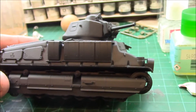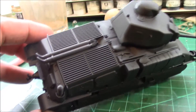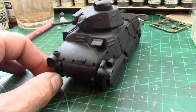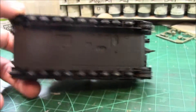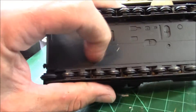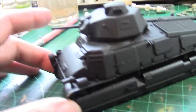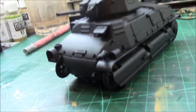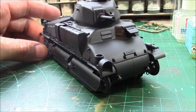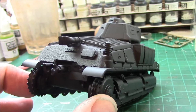We've got this Somua S35 all primed up — what a lovely little kit. It's been primed black with that new Badger primer. This has been setting for a couple of weeks now. It will scratch off, but boy, you really got to put it to it — not like the old Vallejo. I highly recommend this. Even for us in Canada, Amazon.com still comes in much cheaper with shipping and dollar exchange. Get it from Amazon.